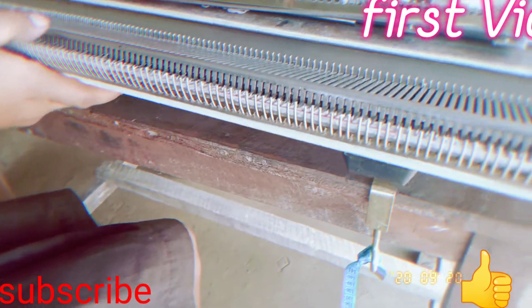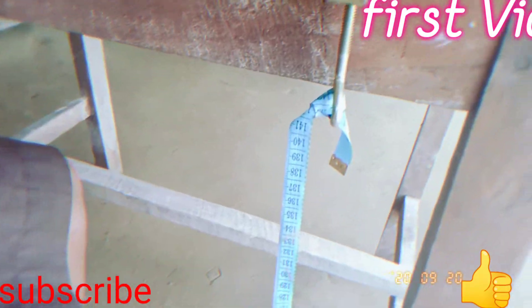Now I'll also make the whole thing. I'm going to make a lot of reuse and make a lot more.